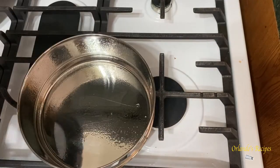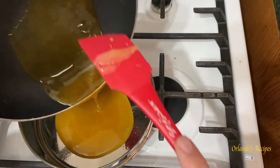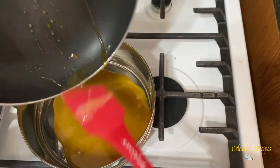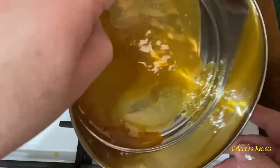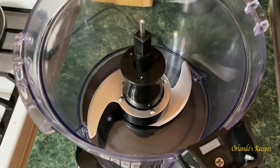Stove is off. We're gonna go ahead and add the caramel to our pan right now. The pan is greased lightly with some cooking spray and we're gonna move the caramel around to cover all the bottom and get some on the sides.